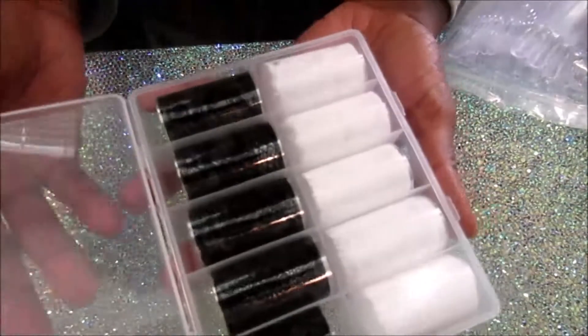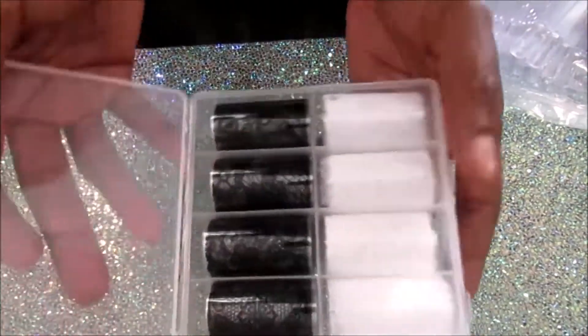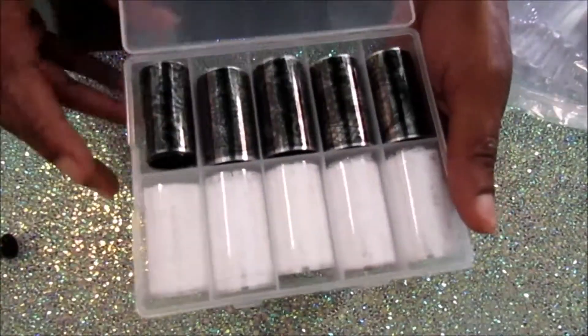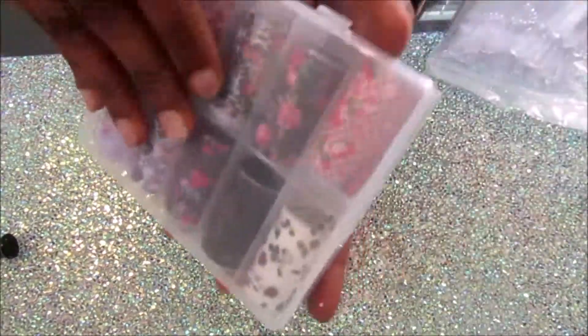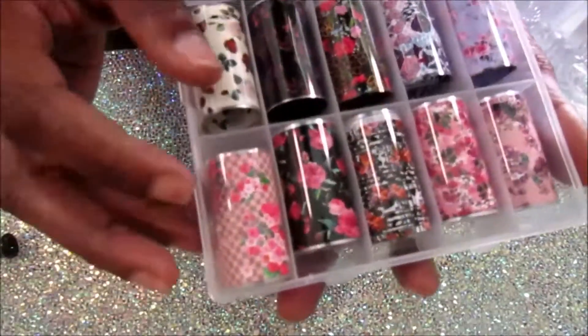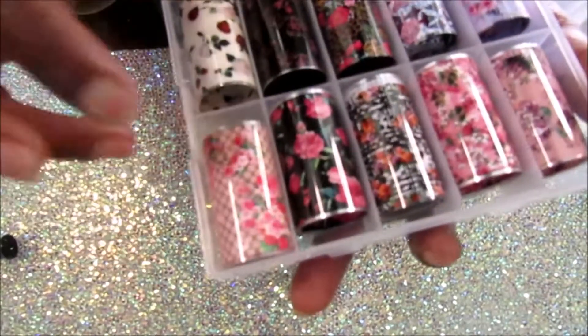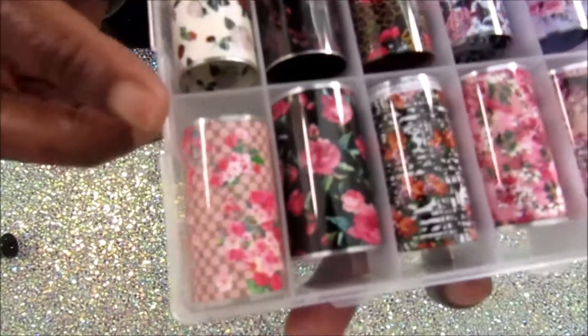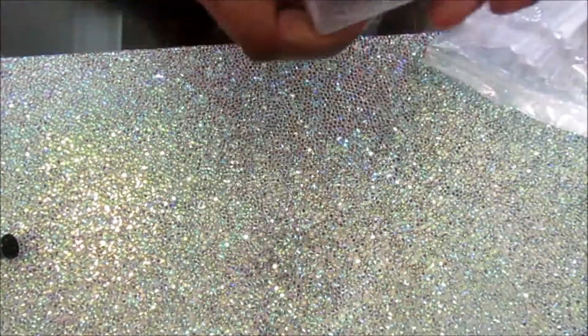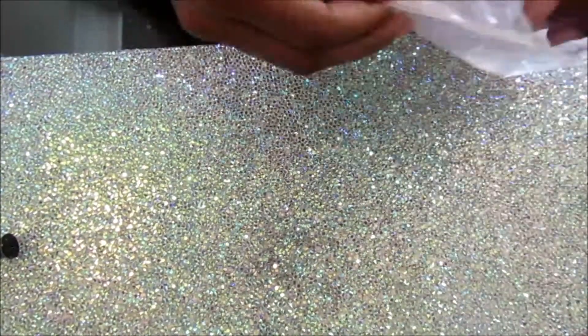Right here I have a set of lace foils and they're all different designs — even the black and white ones are different. Then I have a floral print set of nail foils. This one is a Gucci-inspired one, and y'all, I bought this whole set just for that one nail foil.